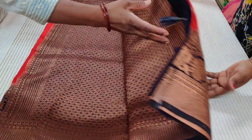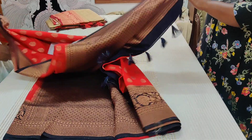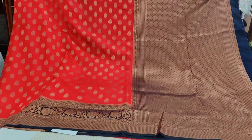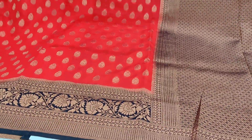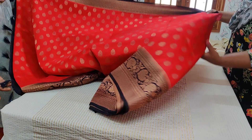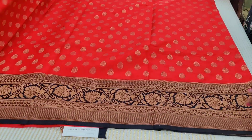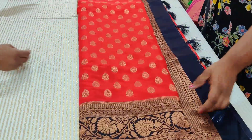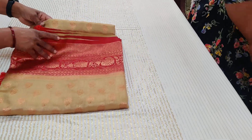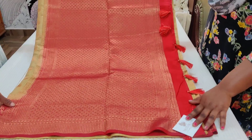Saree number eight: chili red and blue combination. Copper zari butas all throughout. There is a little disturbance outside due to construction — kindly don't mind. That's the border part, body part, blouse part. The entire saree is a beautiful wedding collection. Chili red is a festive, wedding, auspicious collection.